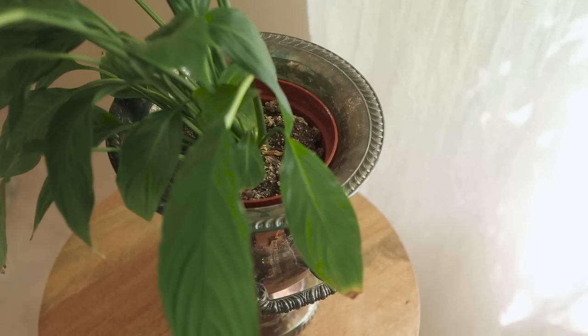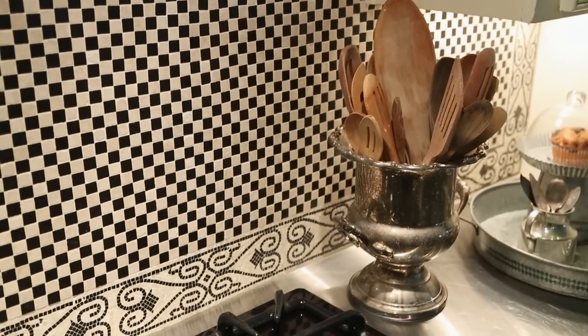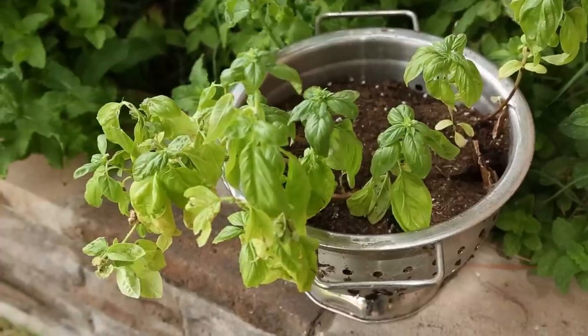Hi, I'm Lisa, the Goodwill Gal. Welcome to another Goodwill Haul. I'm going to call this my repurpose Goodwill Haul because I'm going to show you some items that I found at Goodwill and how I've found new ways to use them throughout my home.